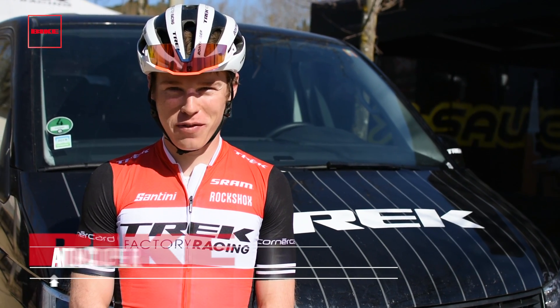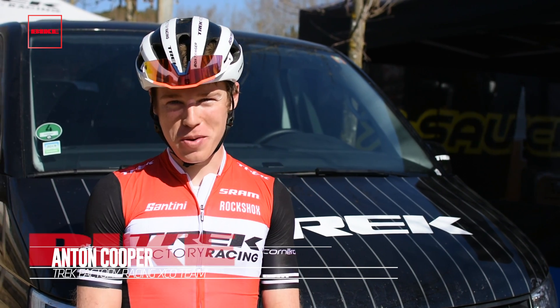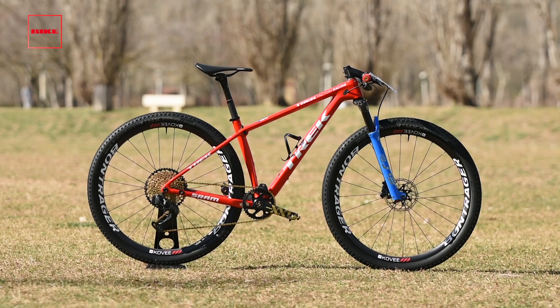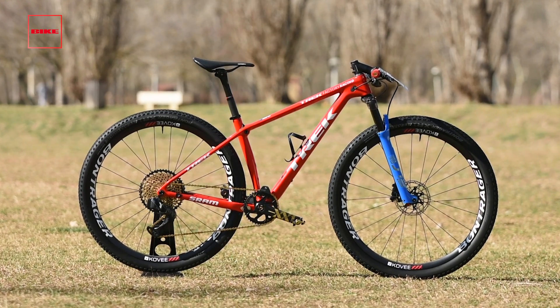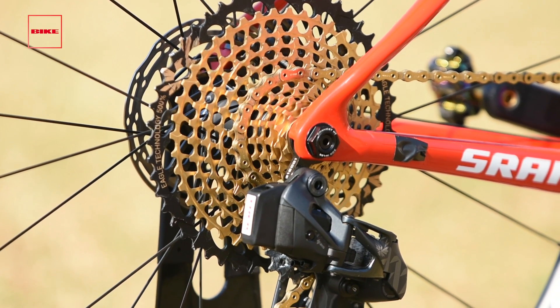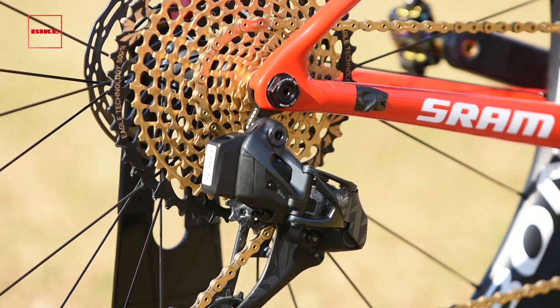Hi, I'm Anton Cooper from the Trek Factory Racing Cross Country team. I'm going to talk a little bit about my Trek bike. I'm on the 17.5 Pro Calibre, running full SRAM, the new AXS system, and the SID World Cup fork.